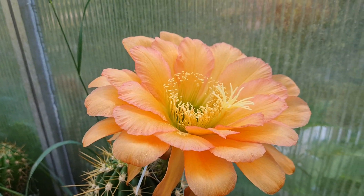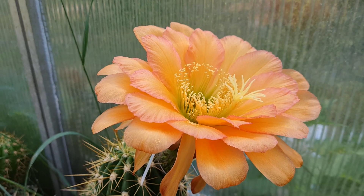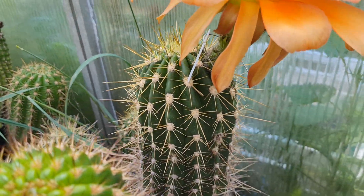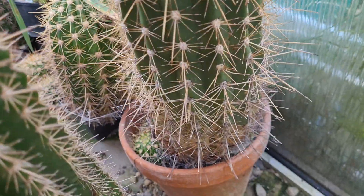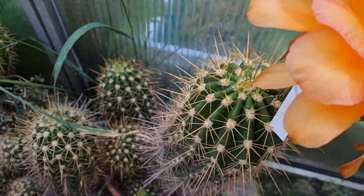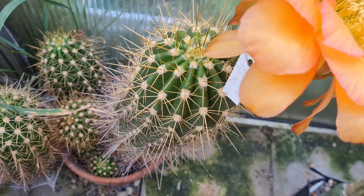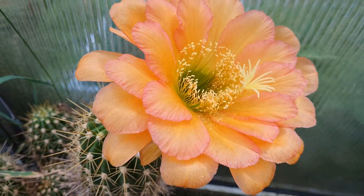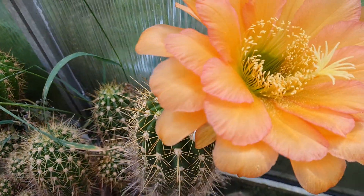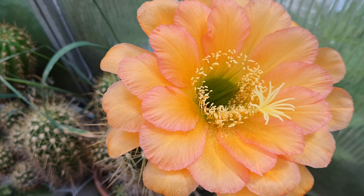I don't feel the energy to repot it. When you see a plant and see all the spines that you will have to deal with on all sides, you kind of lose interest to repot it. But I must do it at some point. This one only has one flower this year, and it's probably because of the fast-draining soil. I'm a big fan of mineral soil.